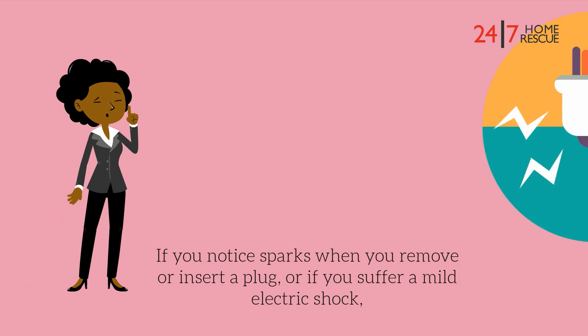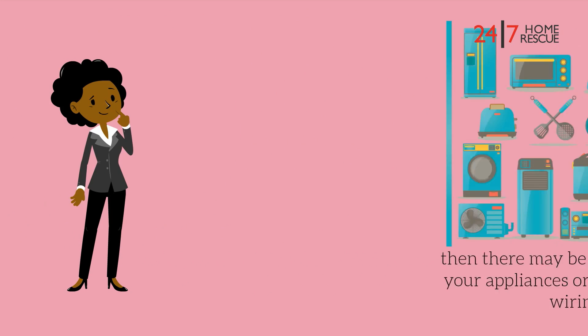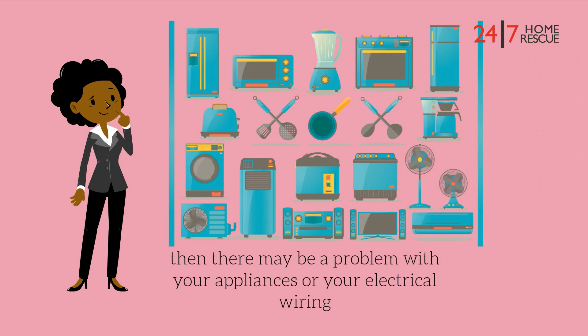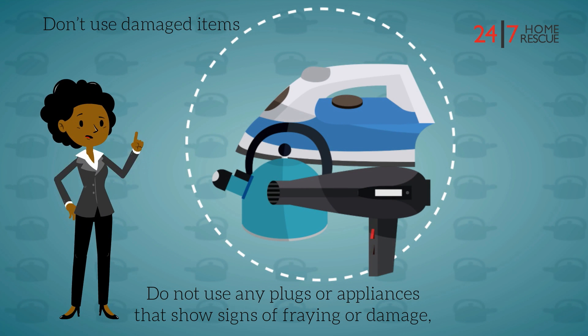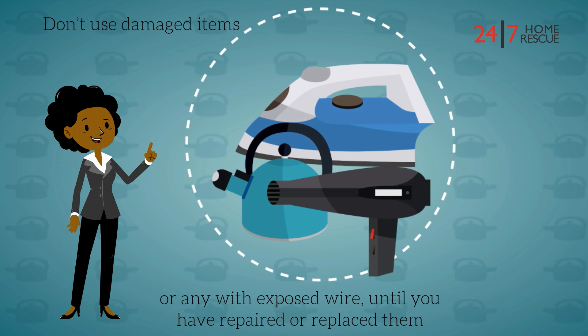If you notice sparks when you remove or insert a plug, or if you suffer a mild electric shock, there may be a problem with your appliances or your electrical wiring. Don't use damaged items. Do not use any plugs or appliances that show signs of fraying or damage, or any with exposed wire, until you have repaired or replaced them.